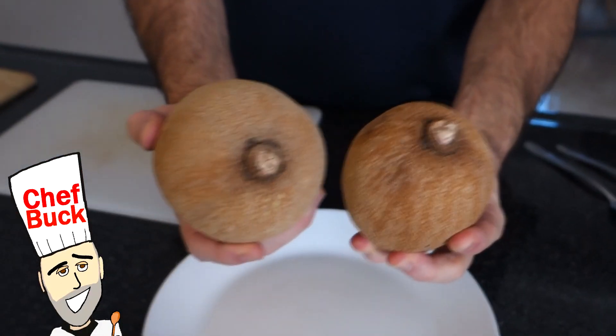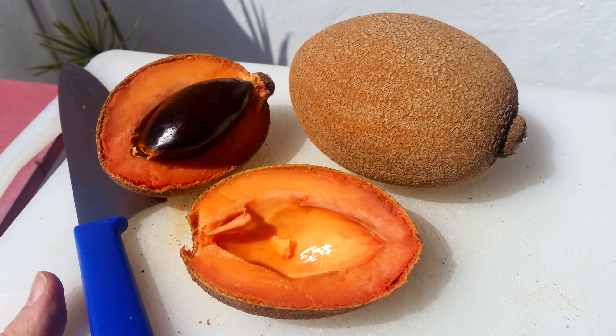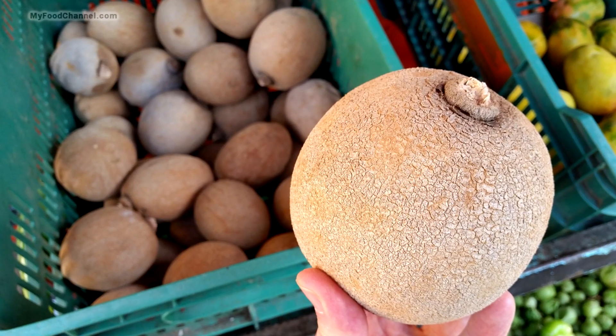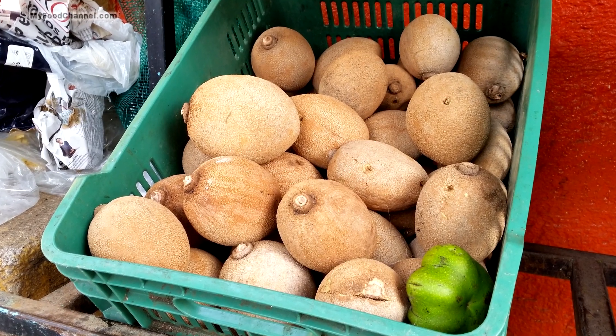Chef Buck here, and today we're going to cut up some Mame Sapote. This is a tropical fruit native to South America. They grow in South America, Central America, and even South Florida. But here in Mexico, half the markets we go to, we see these.